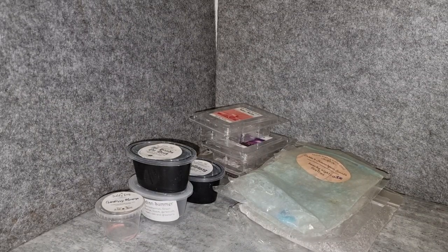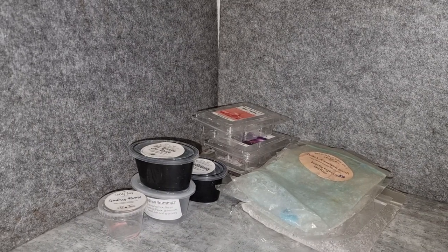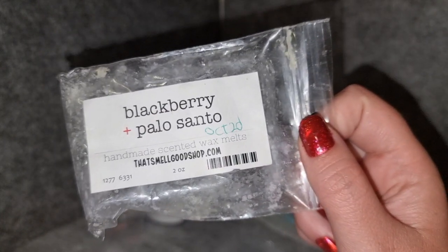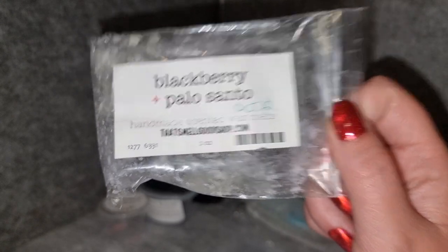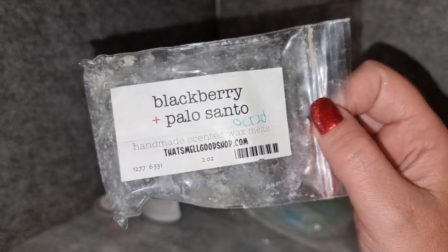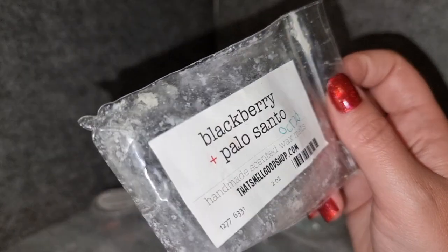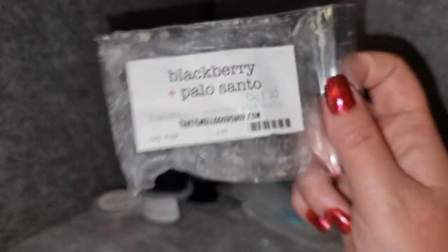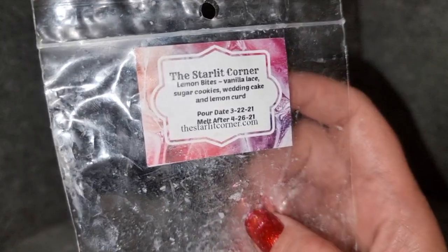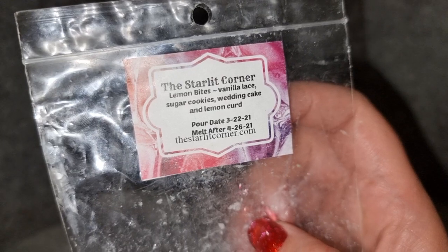That's My Good Shop Blackberry Palo Santo — this is a really good combo. I've tried blackberry palo santo from a few vendors and I love it everywhere. This one has a really good strong palo santo to it, with a really nice woody blackberry. It threw medium to high — it used to throw stronger but this piece was tucked down the side of my wax tub, so possibly it wasn't sealed as well as it should have been. I possibly would get her version again — I really enjoyed it.